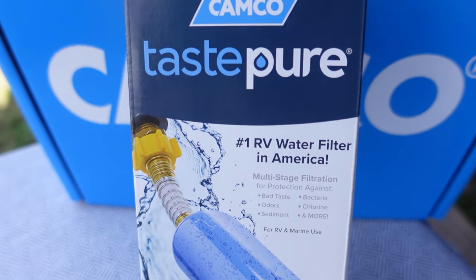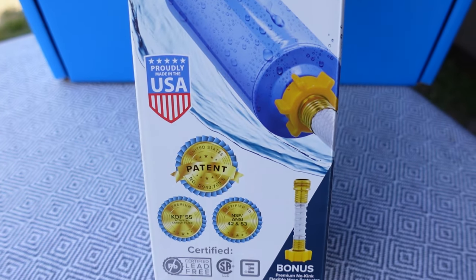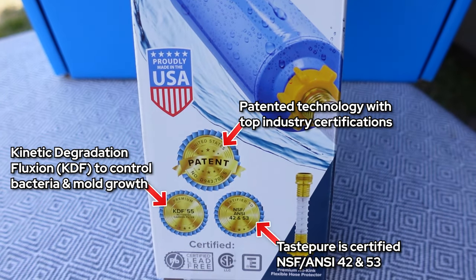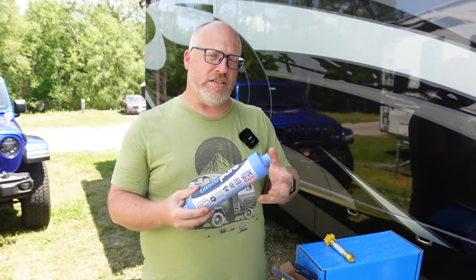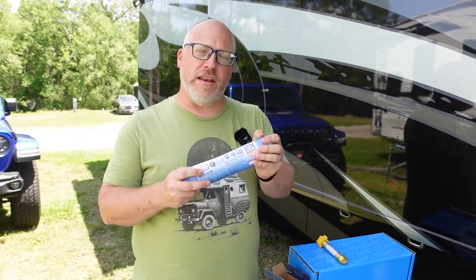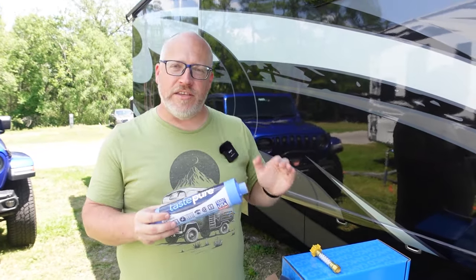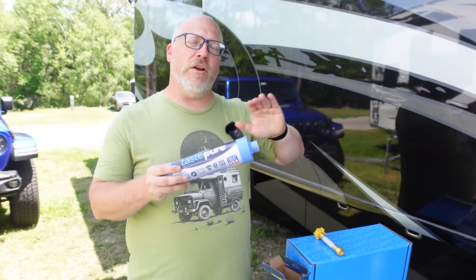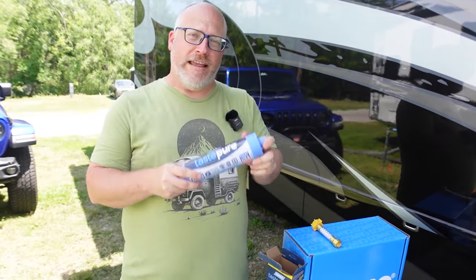One thing I also recommend: even if you don't drink the water out of the tap in your RV, you still need good filtration like this to keep all of your plumbing working nicely. You don't want buildup on your toilet. If you have a water dispenser in your fridge, that thing is going to get all messed up. Your faucets can get all gunked up. So you absolutely need a good multi-stage filtration system in your RV, like this new Taste Pure filter, to get nice, clean, pure, tasty water into your RV.